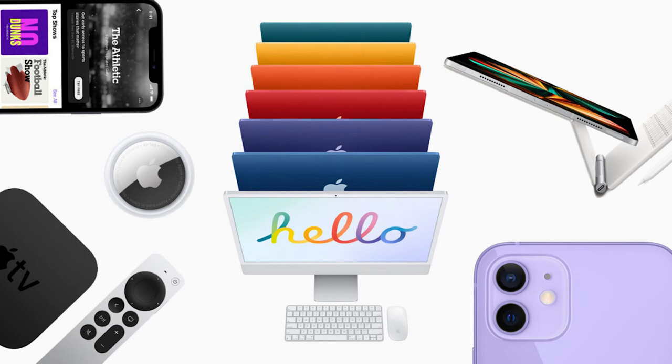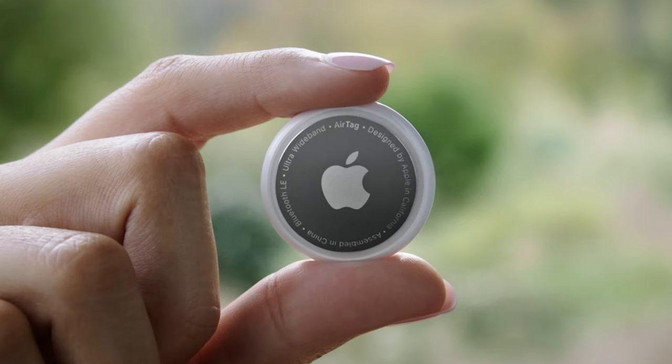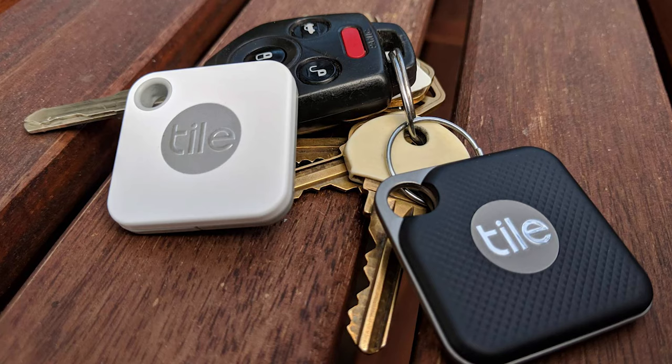Hello everyone and welcome once again to Andy's Smart Life. I bet you thought I was going to talk about all the new Apple products announced at their spring event this week. I'm not a huge Apple fan, and to be honest, other than their little tracking tile there wasn't really that much that I thought was particularly innovative. They have some cool new hardware out, but the only one that really caught my eye was the tracker — Apple's version of the Tile tracker for your keys and so on, which is pretty cool. But I suspect it's only going to work with Apple devices, because that's the way Apple rolls.